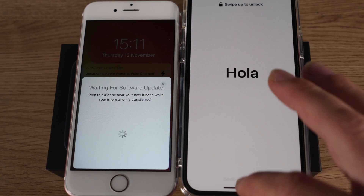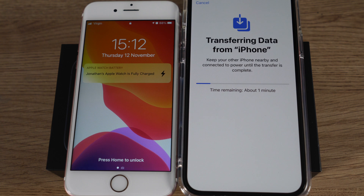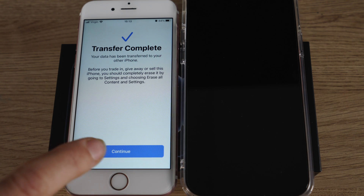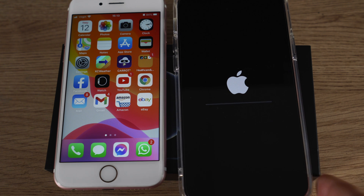My phone has now rebooted. I swipe up and enter my PIN. Now it's finishing off transferring the data, and in a few moments you should have a fully functioning new iPhone with everything copied across from your old one. It's just finalizing the transfer. You can see both progress bars moving at the same time — when you get to this point, you're nearly done. The transfer is complete, so the old files are moved to the new phone.